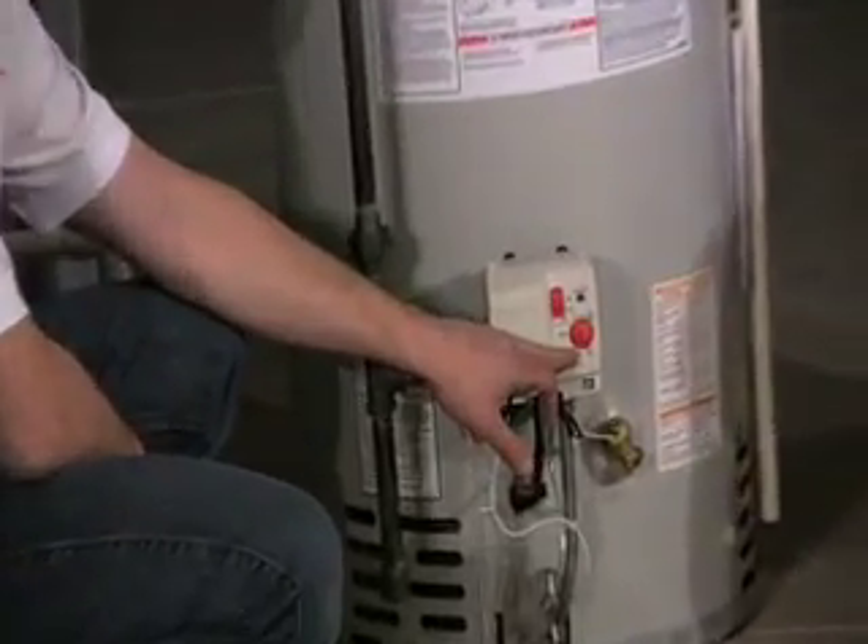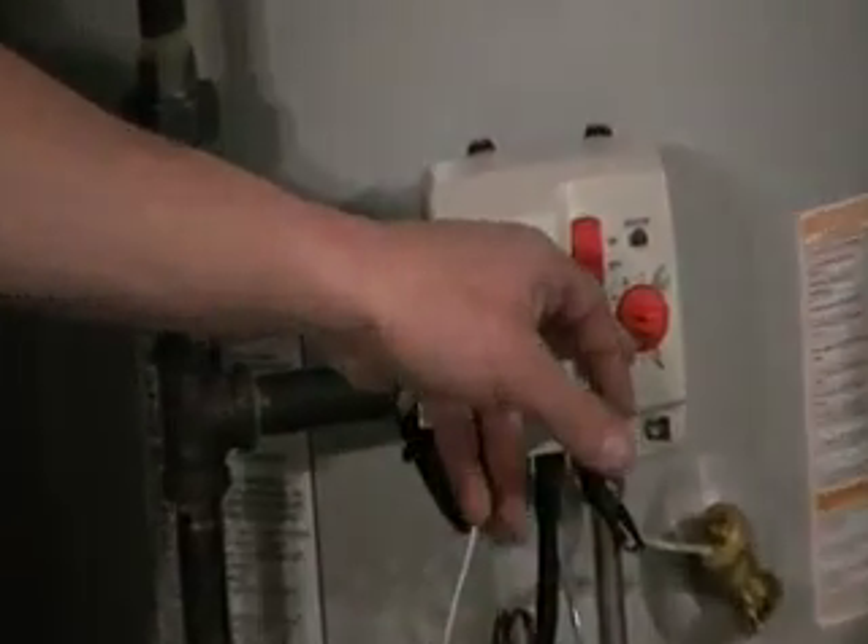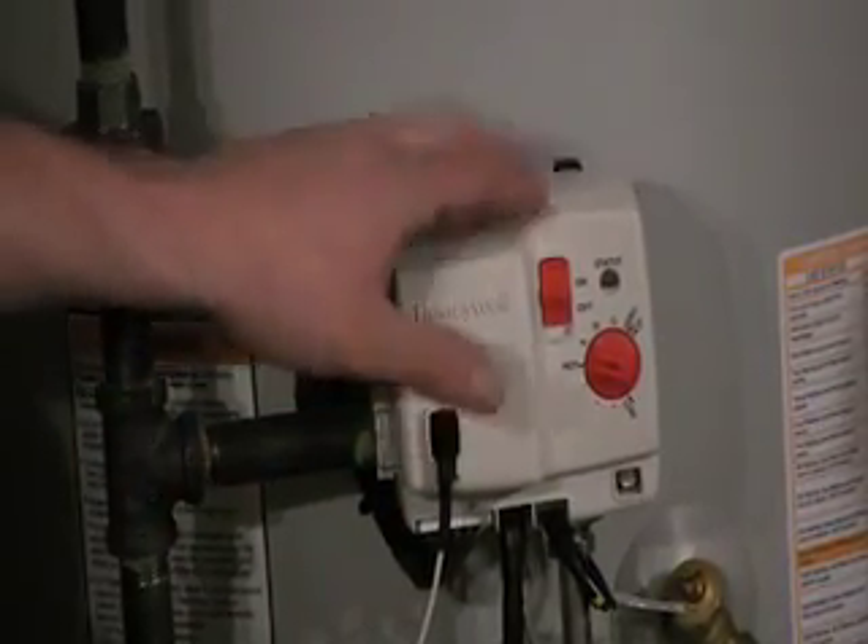This is something that the homeowner may want to know where it's at in case they did want to change the temperature a little bit. And also the main on/off switch for the unit itself is also located here.